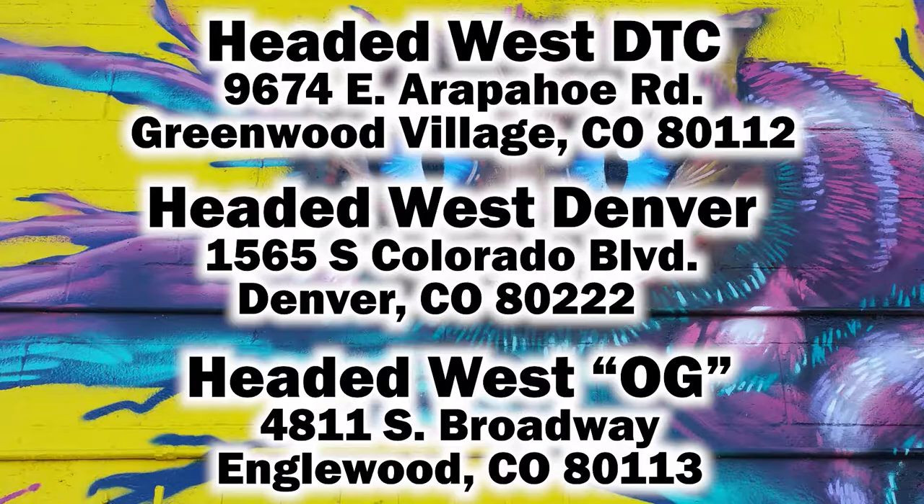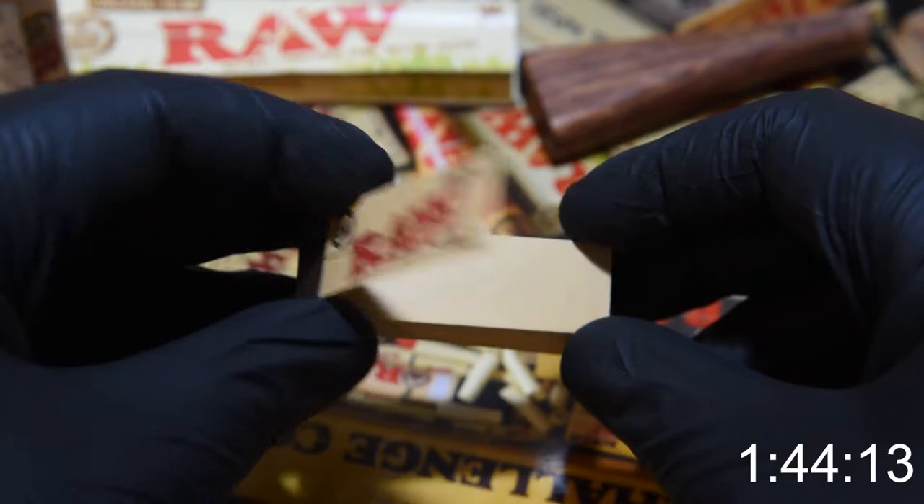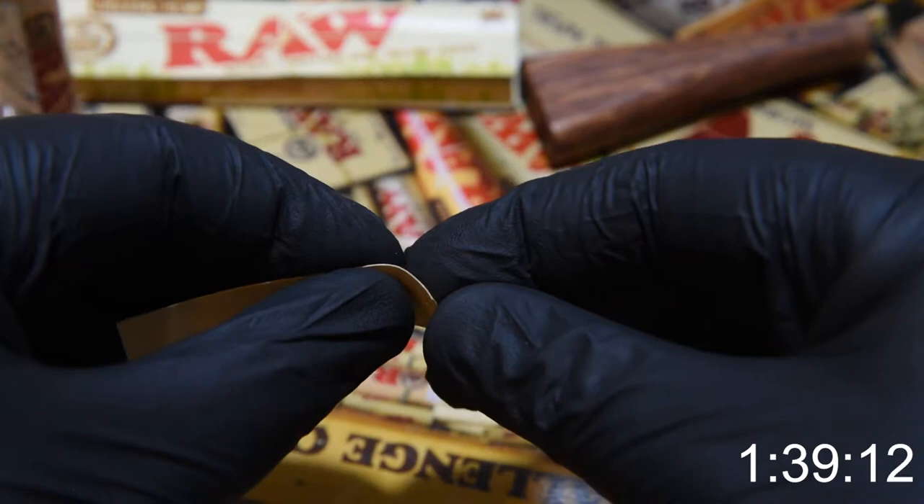Hey everybody, welcome back to another Headed West YouTube video. Today we're going to show you how to make two crutches in two minutes. So you want to learn how to make a crutch for your hand rolls? This video will help you out with two easy different styles of crutches using RAW rolling papers and RAW tips.